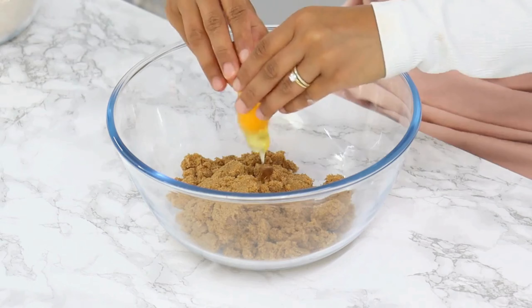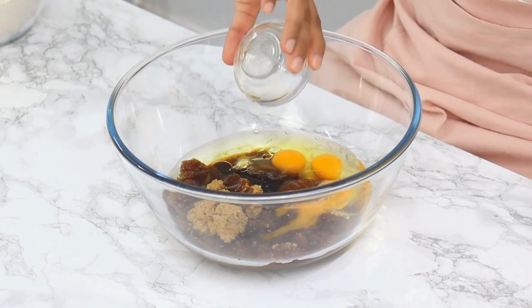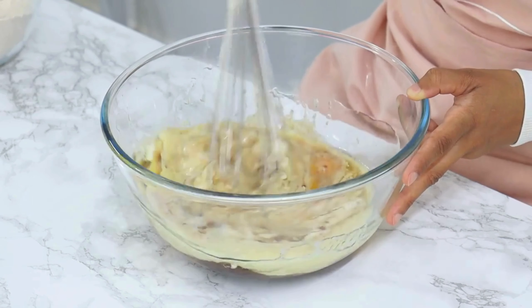Step 2. Add in the eggs one at a time, and don't forget the teaspoon of vanilla extract. Mix it up until everything is nicely blended.